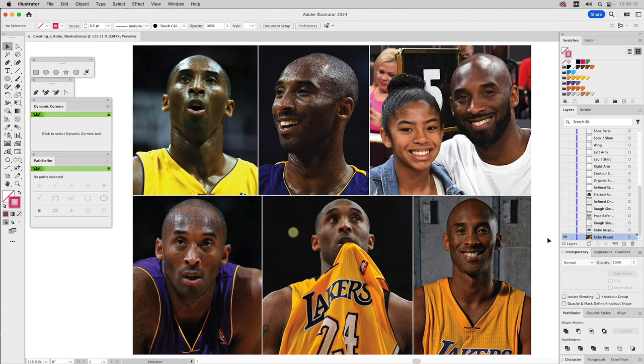Welcome to People Love Process. It's been nearly three years since Kobe Bryant and his daughter were killed in a helicopter crash. The news stunned people all around the world, and I wanted to create an illustration honoring him in a fun and creative way. So in this video, we're going to do just that — let's get started.